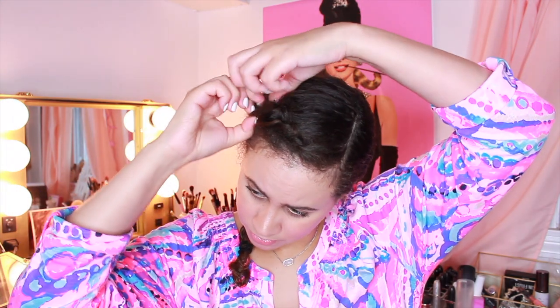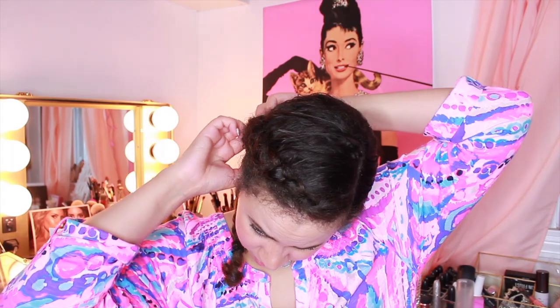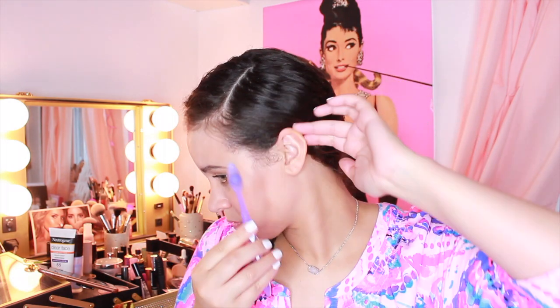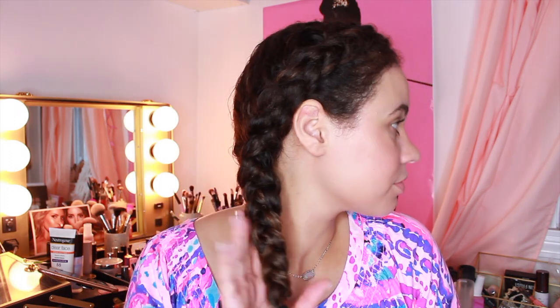I'll link below the girl I learned from too because she was really, really helpful. This is just a really easy style and I'm in love with it. It's also really good when you want to deep condition your hair — you can just put it in a braid all day and not have to worry about anything. Here I am laying my so-called edges. I'm still working on it — I know, they're frizzy.